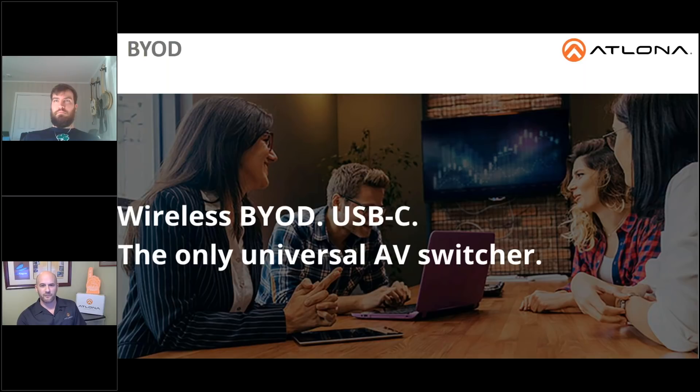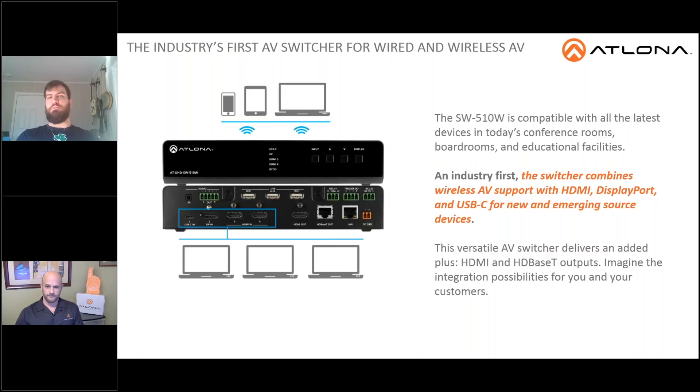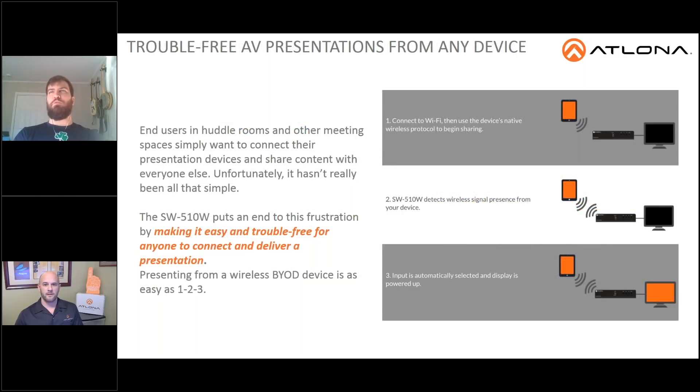Thanks, Ken. Wireless BYOD and USB-C — the only universal AV switcher. This solution is really an industry first. This switcher combines wireless AV support with HDMI, DisplayPort, and USB-C for new and emerging source devices. What makes this product great is that it has dual outputs — one HDMI as well as one HDBaseT for compatibility with other HDBaseT receivers. It also has wireless support for Chromecast, Apple AirPlay, and Miracast, along with I/O triggers, embedded audio outputs, automatic display control, and automatic input switching, making this a truly all-in-one piece.